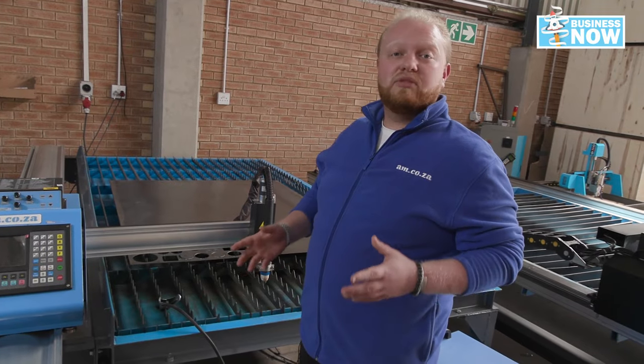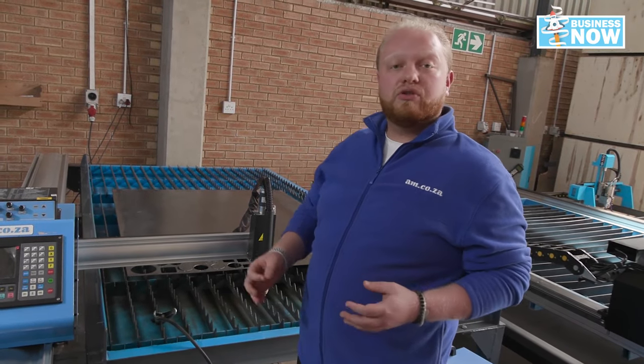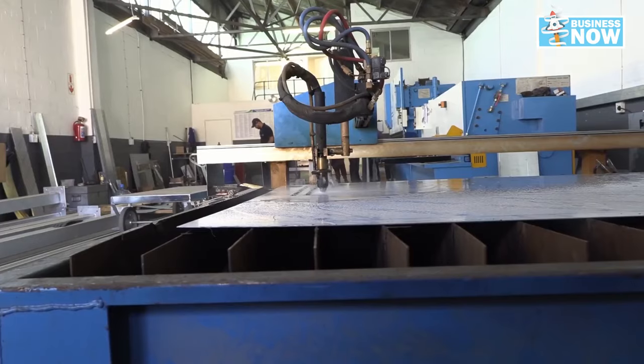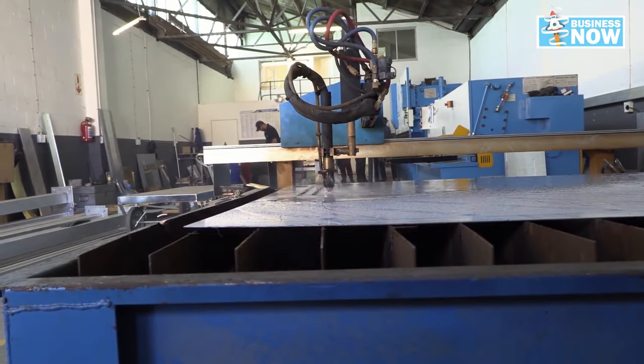When it comes to the water table, you always want to make sure that you've got enough water in to keep your work piece cool and that any of the plasma debris is always kept at bay — not only keeping your work piece cleaner, but also your workshop cleaner.